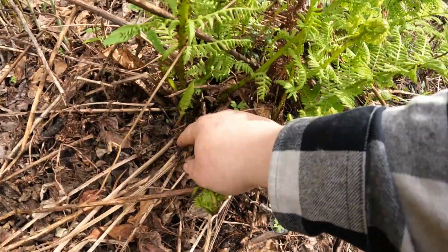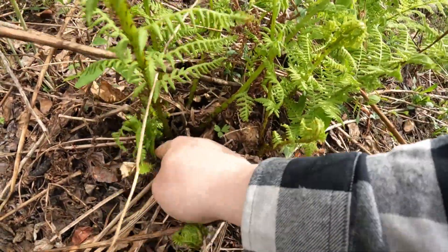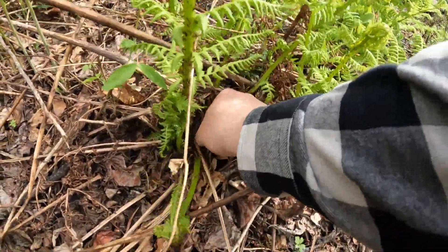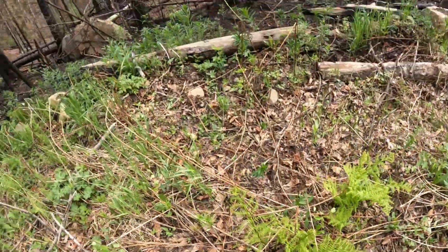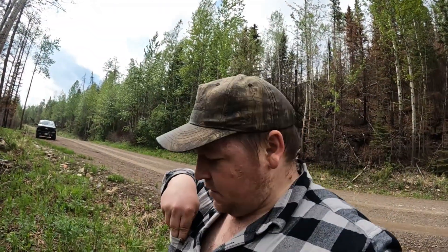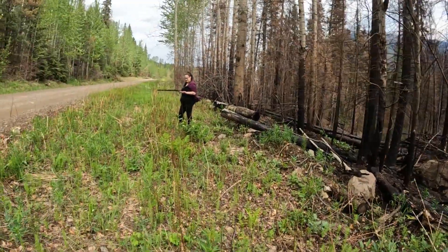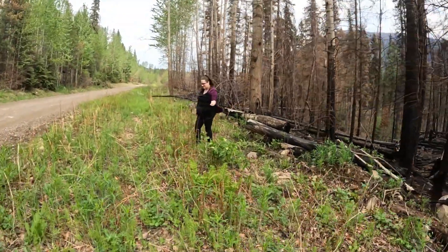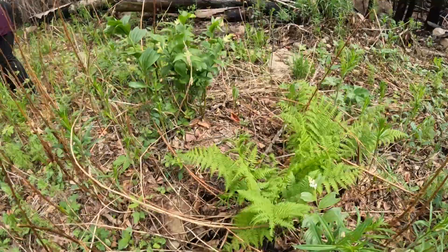There's another little one. So we're getting a few anyways. Put them in my pocket for right now. In the truck I got my little bag that I can throw these in too. Shelby's over here, she's pecking away. So here's some more.